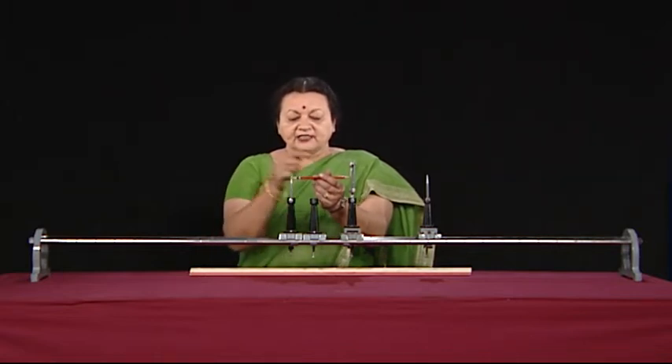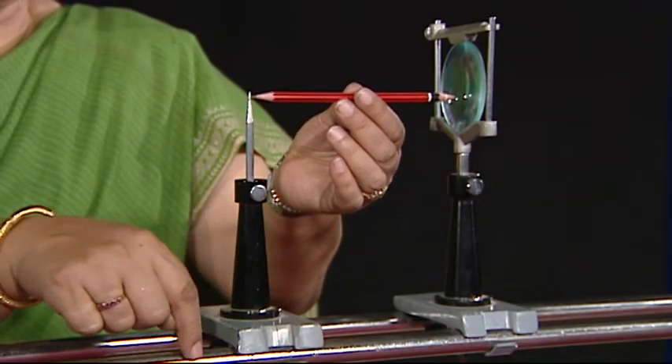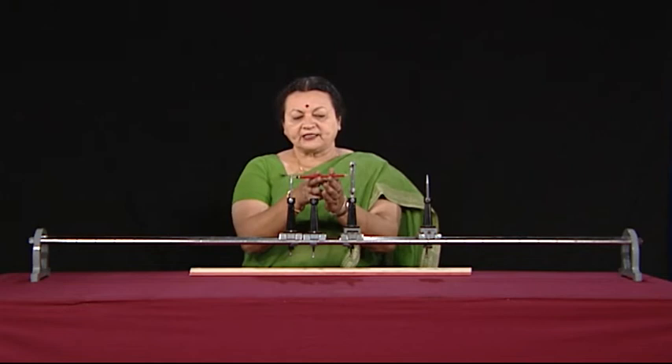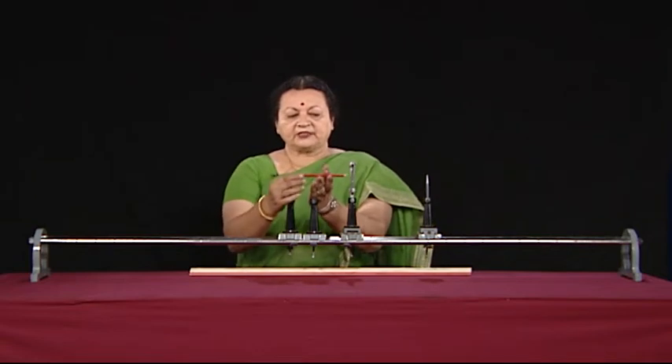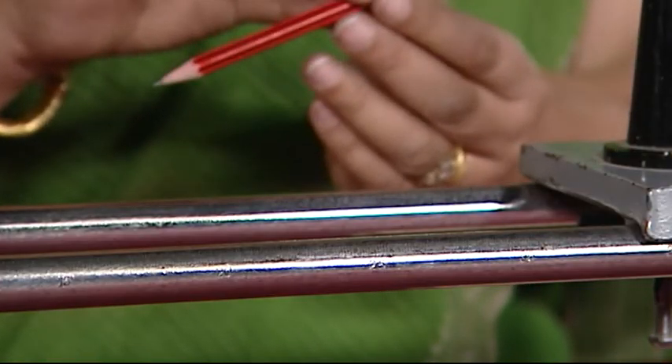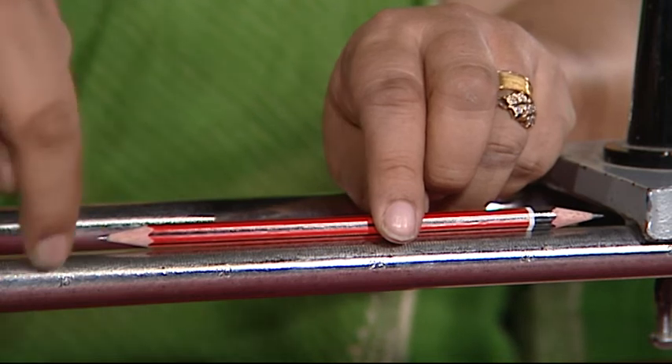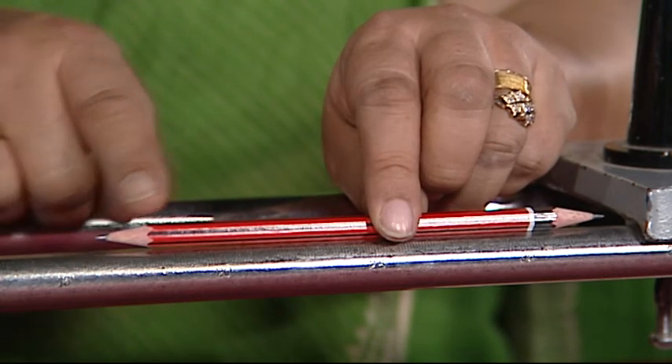If the upright is not vertical, then the distance will not match the distance that we are reading from the scale. In order to correct this, we can take a double-sided sharpened pencil like this one, or a knitting needle sharpened on both ends. You place it here and find this reading, then place it against the scale and note the value. If there is a difference, then there is an end correction which should be noted and corrected for all the readings that you take.